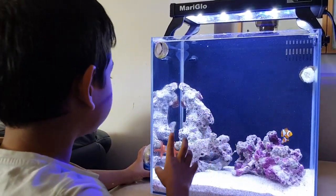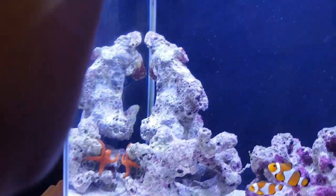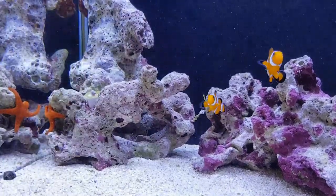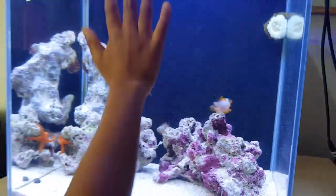But this is real. We got the starfish and a coral and we have a sea snail, we have an anemone, we have two clownfish and we have two other big corals. But we also have these guys, which is the water.